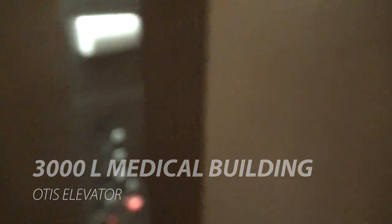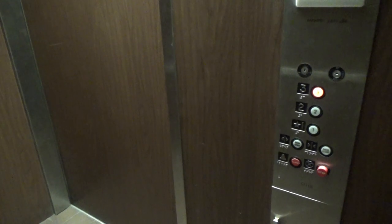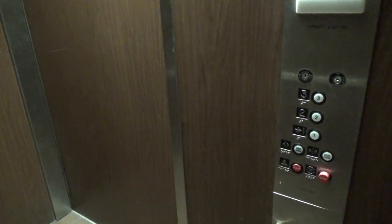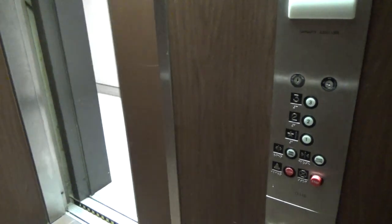This is one of the very first elevators I posted on my channel. Let's see how it's doing. It's metal. Nope, just a bumper. This is an old Otis with GAL.